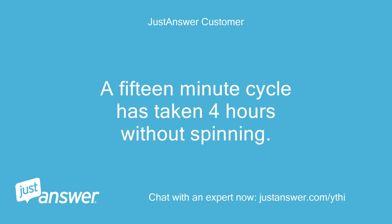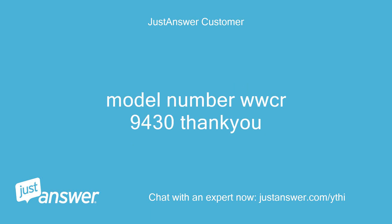A 15-minute cycle has taken 4 hours without spinning. Model number WWCR9430, thank you.